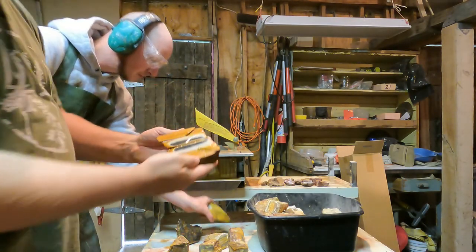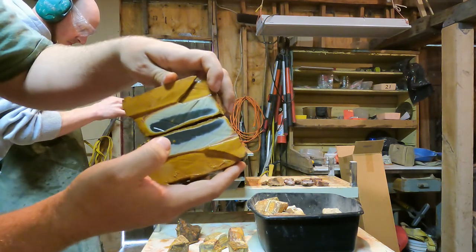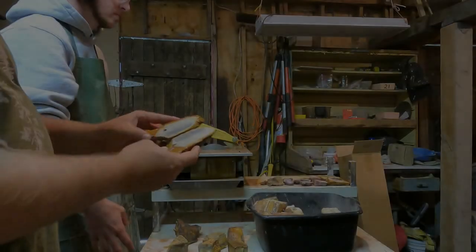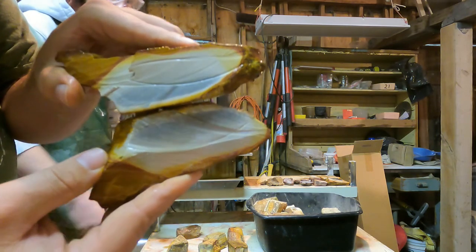This one has a black section that goes white, and then you've got a little layer of red, and then it turns brown-orange. Very interesting. This next one is kind of more of a gray-black — it's not really coming through as much.